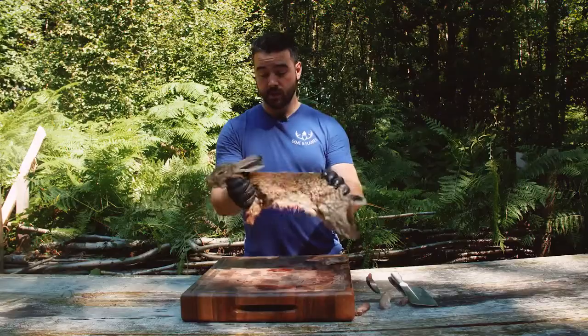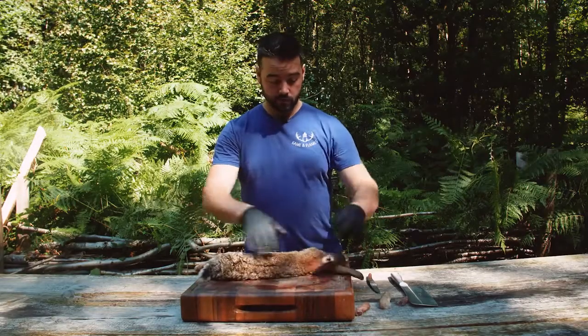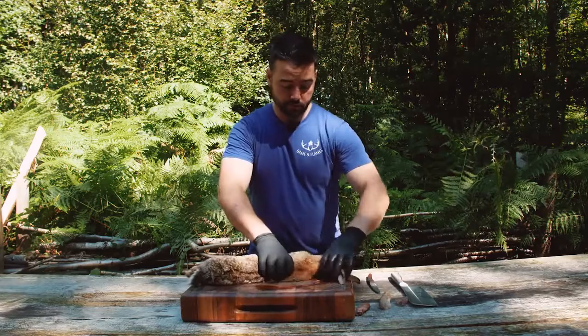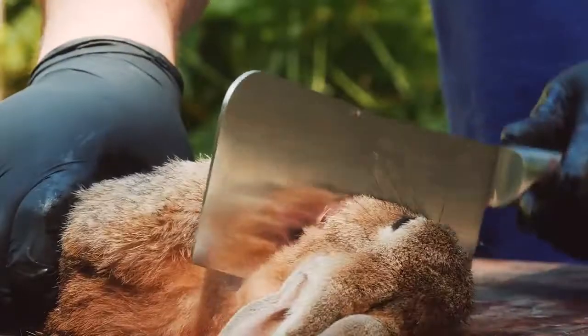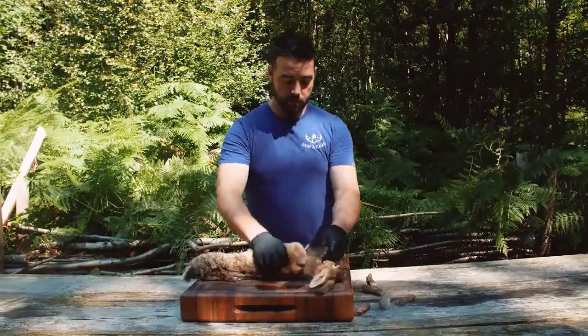So now what we're left with is a rabbit with the head on. I'm going to stretch the neck out so I've got a clean cutting area, and again with the cleaver I'm going to aim down and cut that off.